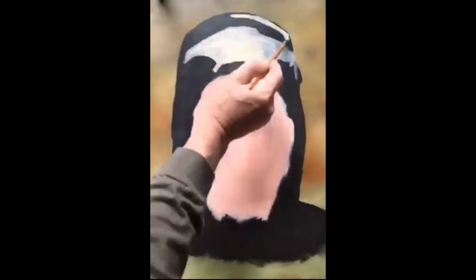Next I start with the flesh parts of the face. We use white to build up the mask.